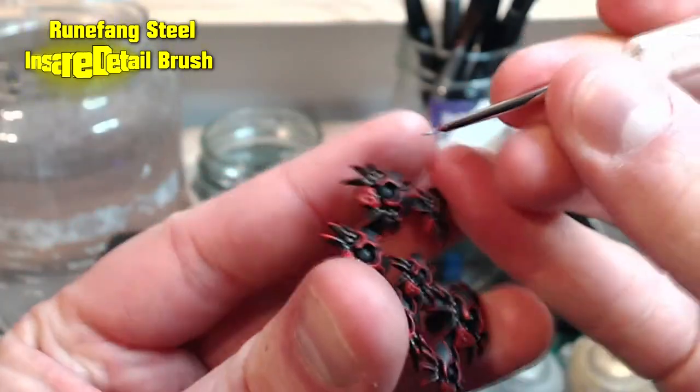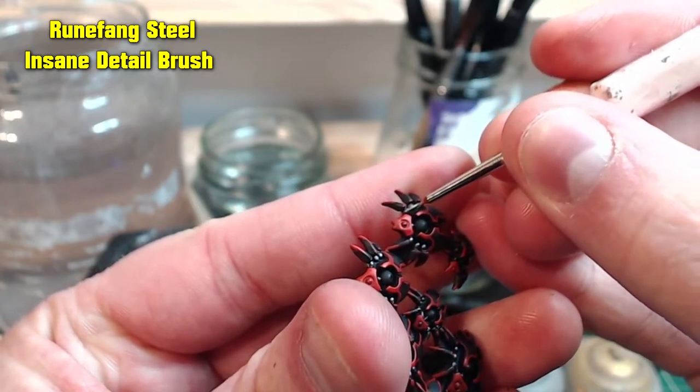Following this up with some Runefang Steel, highlighting the tops of the silver details and the edges for the rear section.